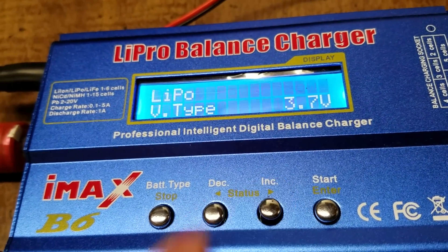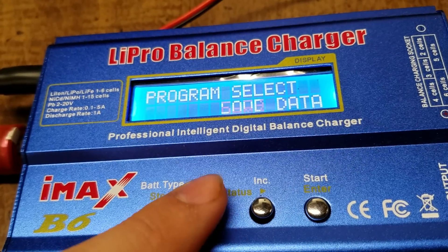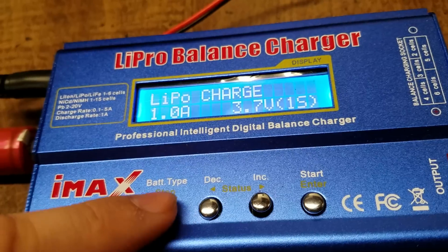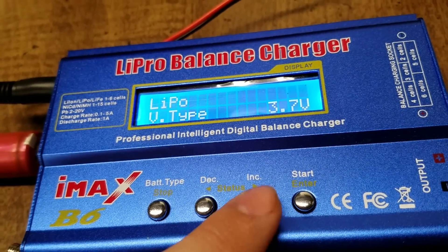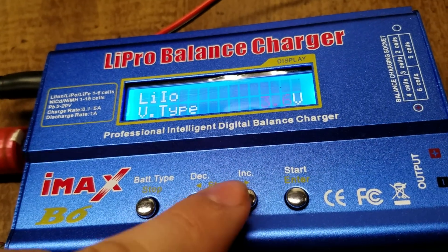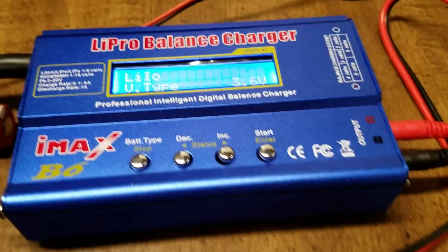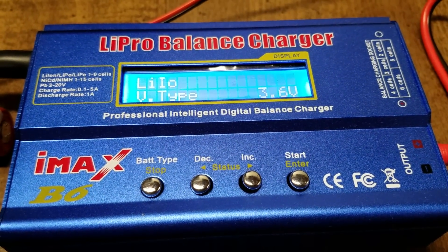Once you're done setting those you can hit the back button and go back to your main screen — now you're ready to charge your battery. To change the battery type, just go into the settings and navigate to that option, hit enter, and change it to whichever type you're using. I hope this video helps you guys out. If it did, please leave a like. If you want to see more videos, please subscribe. Thanks for watching.